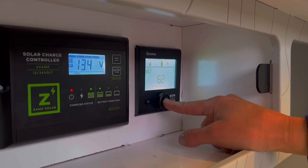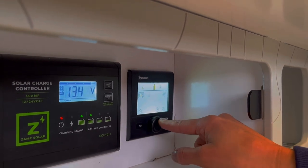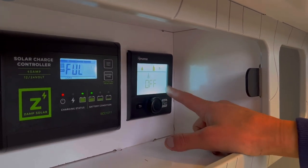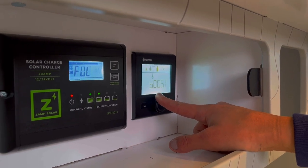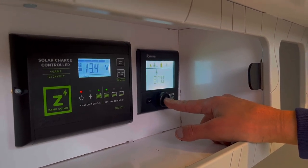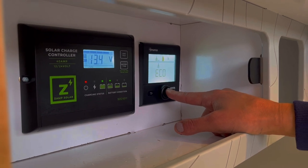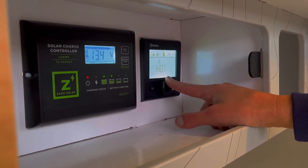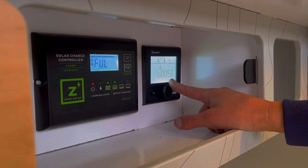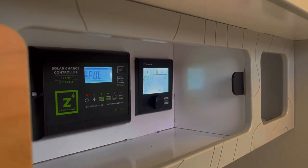The next icon is a thermometer with little wavy lines — that is your water temperature setting. Press in on the circular dial to select it. Right now it's off; you can set this to Eco, Hot, or Boost mode. The difference between these three settings is really just the base temperature they're going to heat the water to. Eco heats the water tank to 104 degrees, Hot heats to 124 degrees, and Boost is 144 degrees. Boost also overrides the cabin heat, so it prioritizes water over cabin heat — you will not get heat to your cabin while on Boost mode.